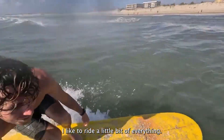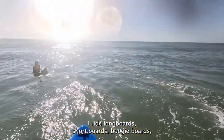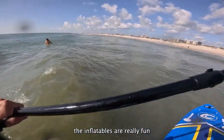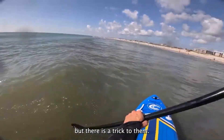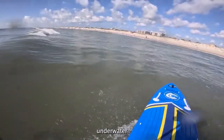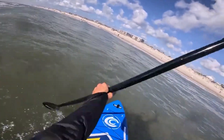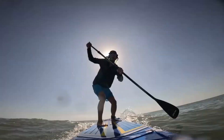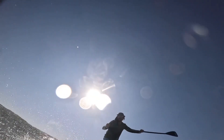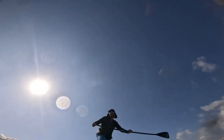I like to ride a little bit of everything — long boards, short boards, boogie boards, paddle boards. The inflatables are really fun, but there is a little bit of a trick to them. They're so thick they don't really have rails, so you've got to make sure that you don't keep any of it underwater. But when there's nice long rolling waves and it's a little bit soft, I can stay out there for hours.